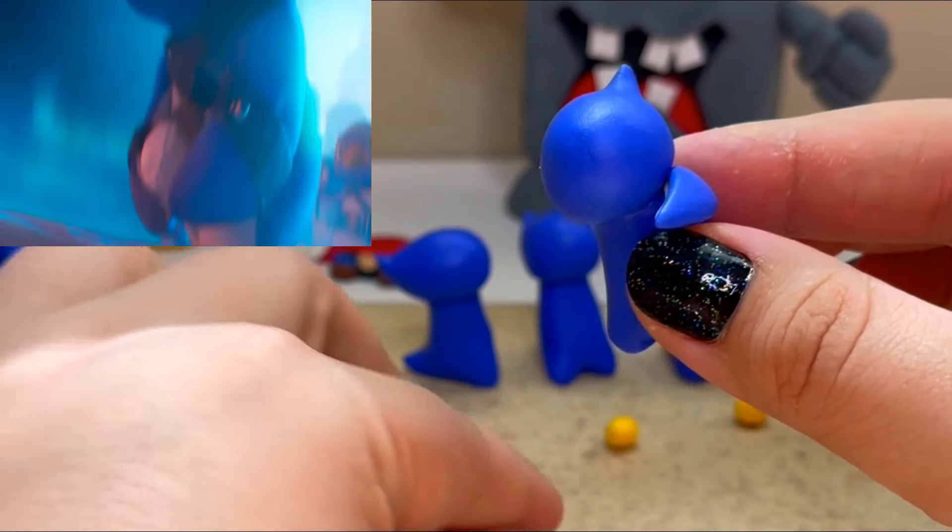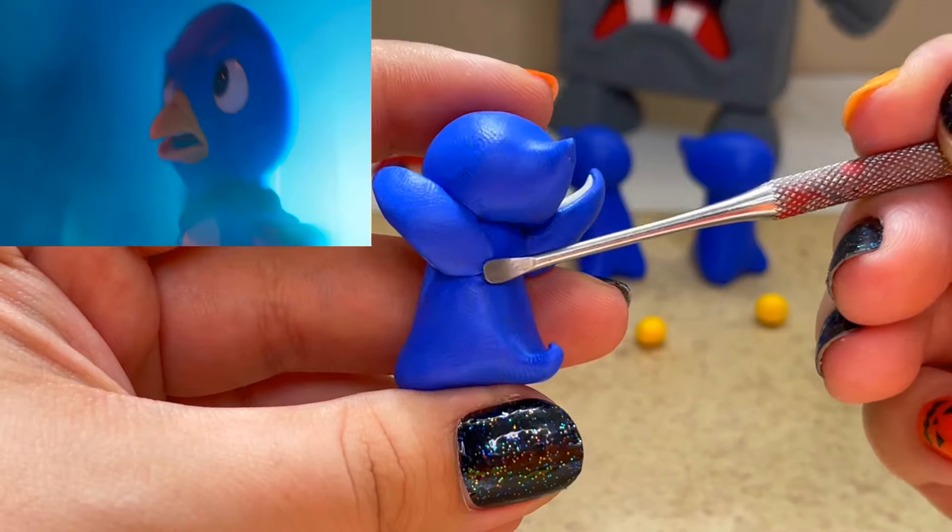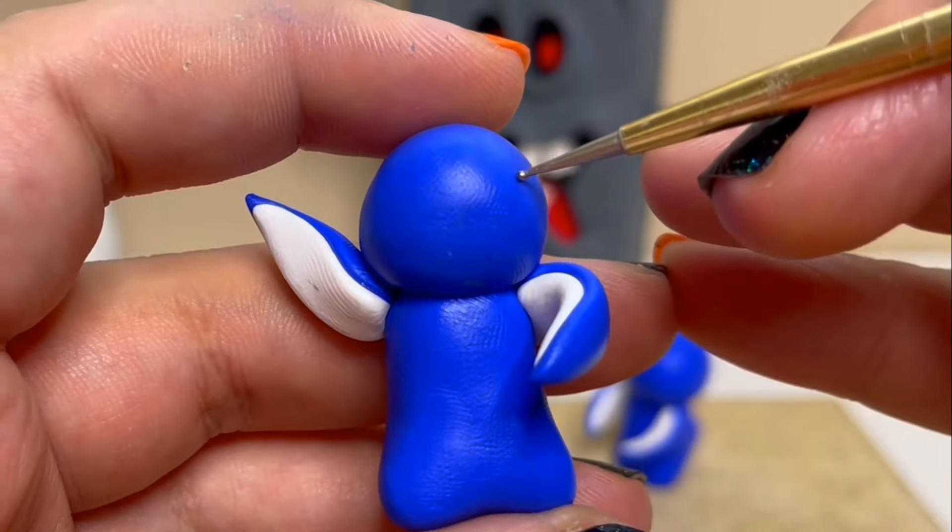The second penguin I'll be making is throwing a snowball, so one of his arms is up and he has an open beak.